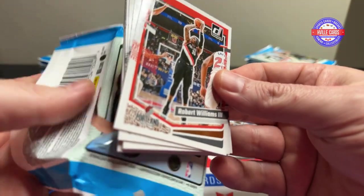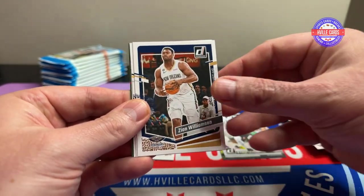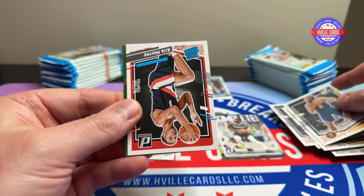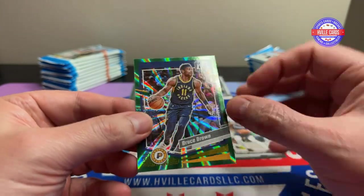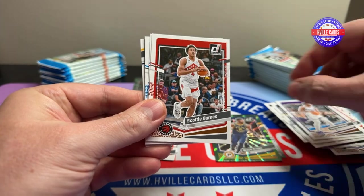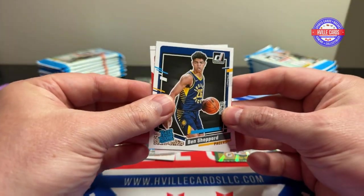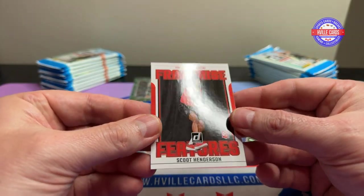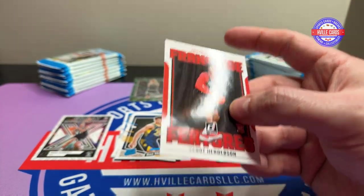Next pack — ooh, this one has an insert too. Williams, Gordon, McCollum, Simmons, Zion, Jordan. You got a Chris Murray and a Bruce Bowen on that same card. Donna Mitchell, Scotty Barnes, Harris, Suggs, Josh Green, Allen, Ben Shepard, and a Scoot Henderson Features. I don't like the way this card looks — it looks off-cut, but I think that's what they intended.